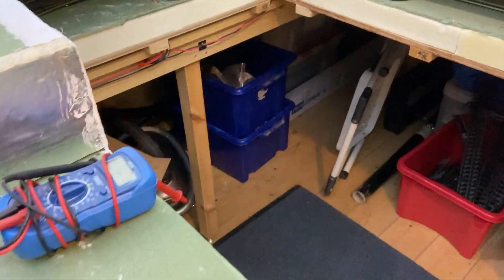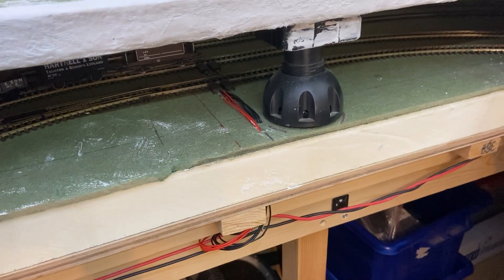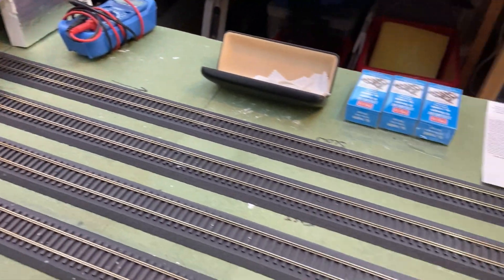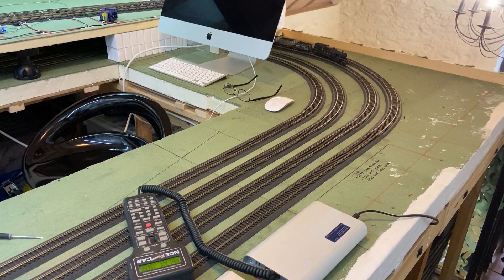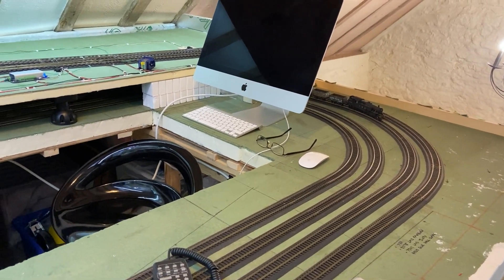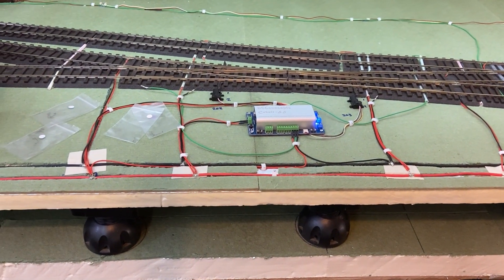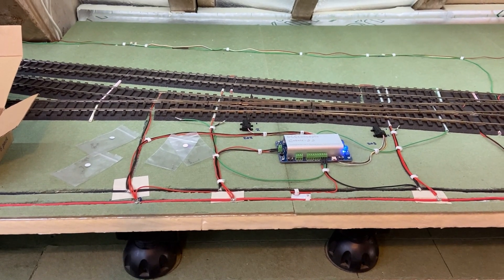The OO gauge layout is fairly simple — it's just got the dropper wires there and they feed onto the power connectors, the Pico power connectors. I've only got one set on each track, but the Pico track seems to be fairly reliable. Each of the circuits — not had any problems — and that's just relying on the set track fish plates; they all seem to work quite nicely. Because the top board is fairly thin, basically what I've had to do is put all of the droppers and the bus wires up on top, but they'll be hidden by scenery once it's all finished.